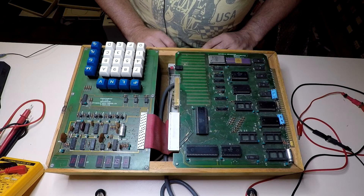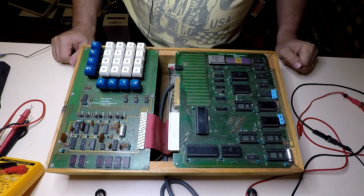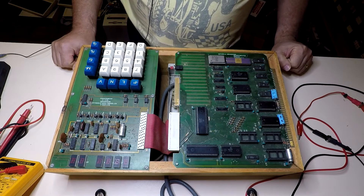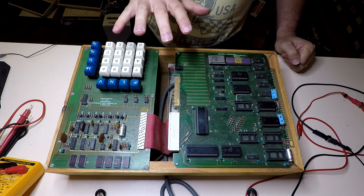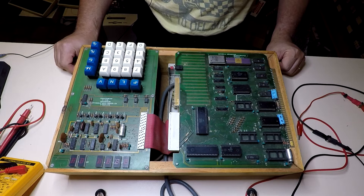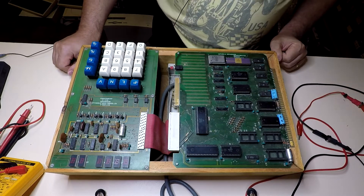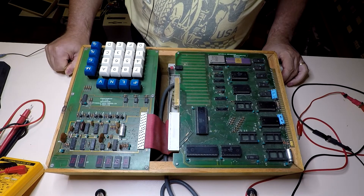We've got a Motorola MEK 6800D2 microcomputer. It's a 6800 series training system dating back to 1976. As you can see it's two circuit boards — a keyboard display module and the processor board — and it's been built into a wooden case. Down the front we've got a power switch, power light, fuse, and the tape recorder input and output, because you can actually save programs to and from cassette tape, believe it or not.